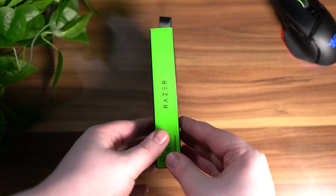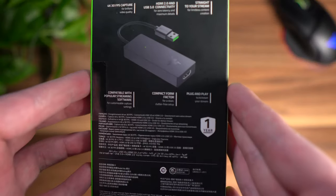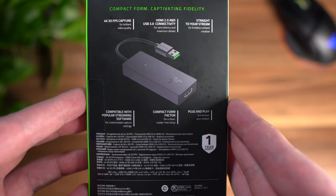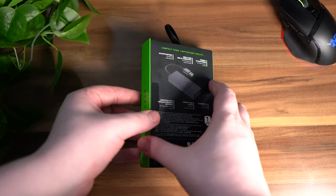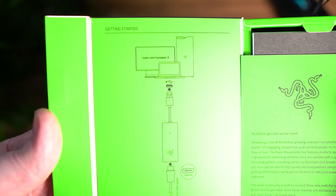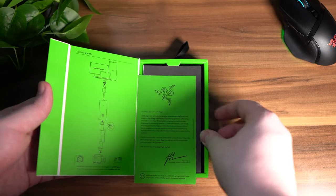The first product they sent was the Razer Ripsaw X, which is a 4K 30fps capture card for your DSLRs and mirrorless cameras. It comes with HDMI 2.0 and USB 3.0 compatibility, and all it is is a simple plug-and-play — plug your HDMI mini into your camera and you're good to go.